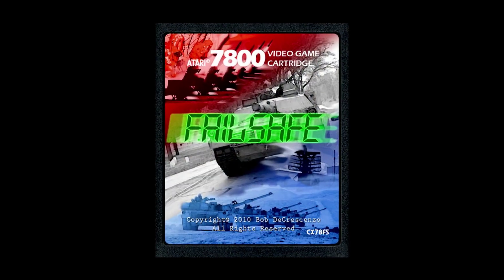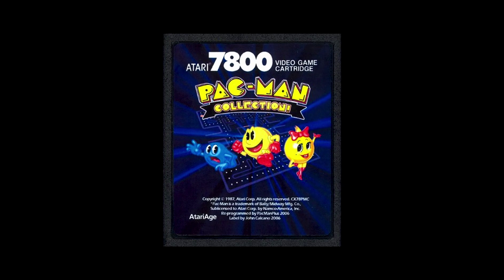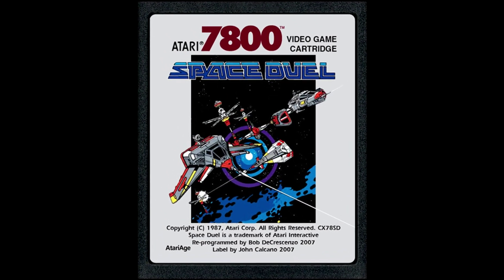It feels really good. The way the shields react, the timing. And he's written several games for the Atari 7800 — he's very active in the community. So let's play some Space Invaders.